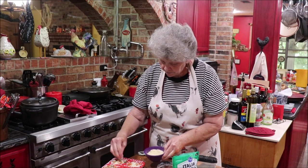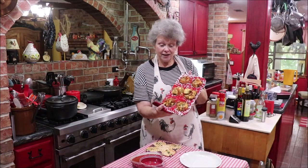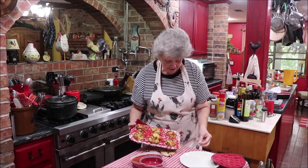We're going to put them in a 350-degree oven for 19 to 20 minutes and let it all melt - should be delicious. I got the little darlings out of the oven and they look good. I'm sure they smell good, but I can't smell them.